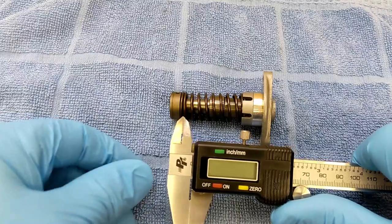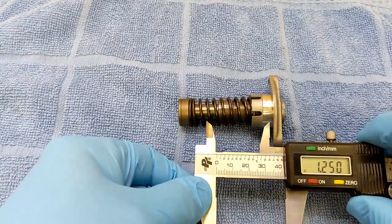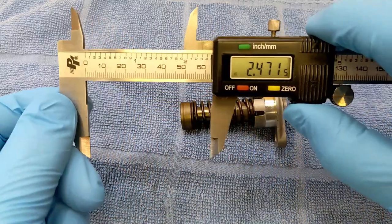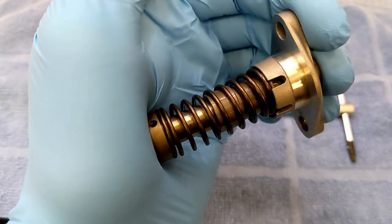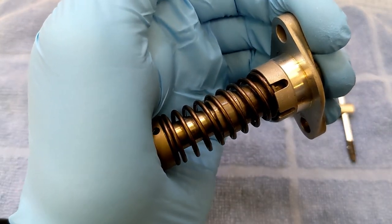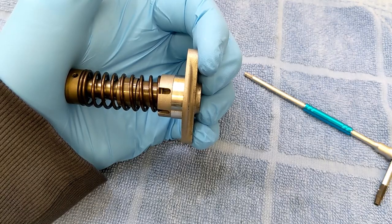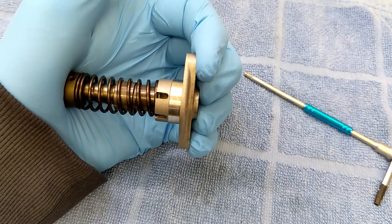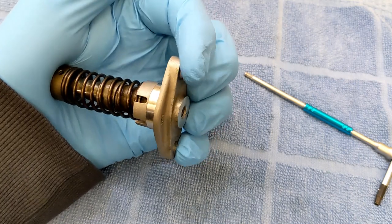Right now it's in the fully extended position — 2.47 inches. If you just squeeze this, you can see how it just moves a little bit, maybe a sixteenth of an inch. So to get the plunger to retract, you have to squeeze in with your hand and get rid of that little sixteenth-of-an-inch play.